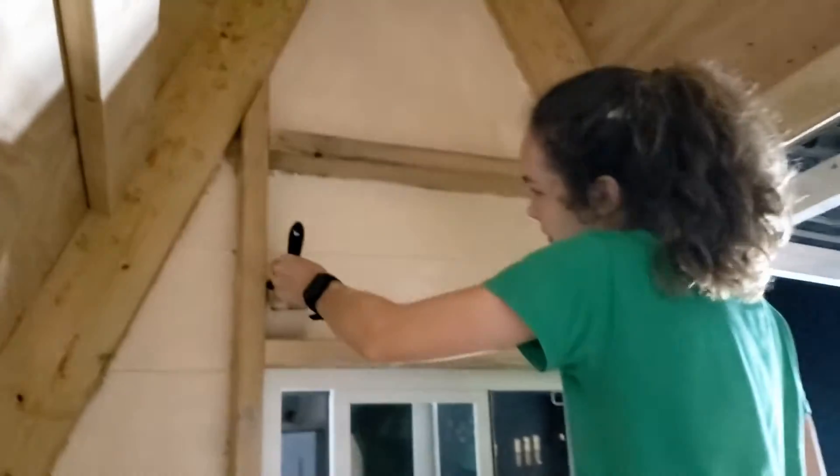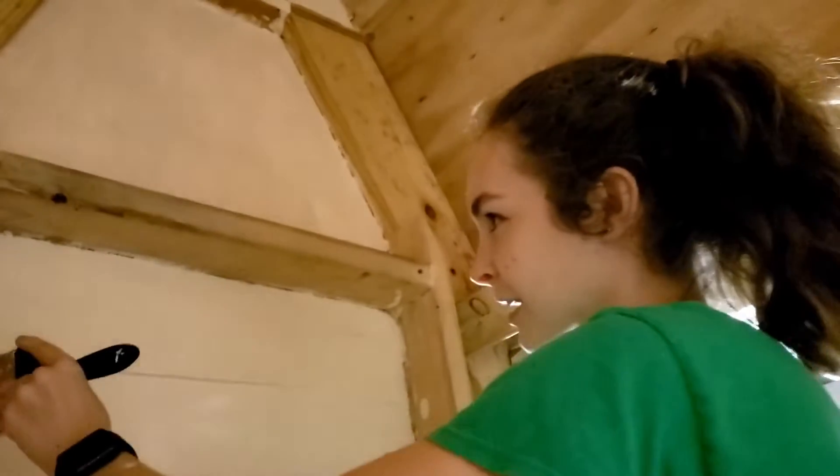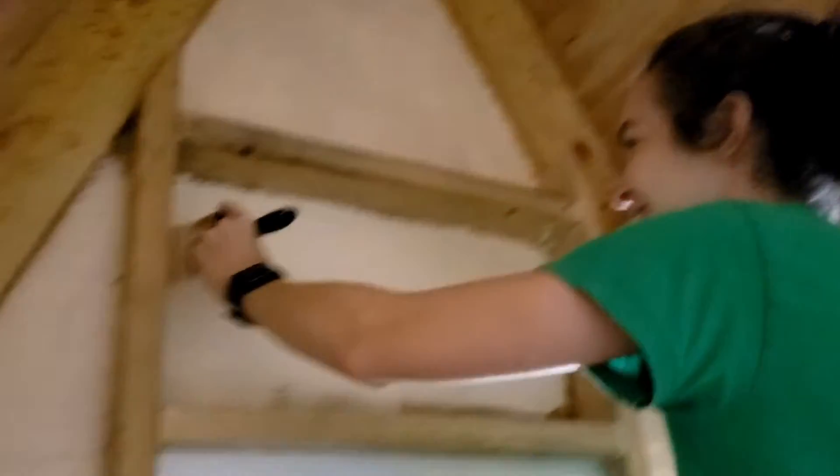We painted the walls first. An annoying part of painting the walls was the nails that we left in the ceiling. The paint collected on the nails and occasionally surprised us by dripping down on us while we were painting. At one point, I even got paint in my hair.